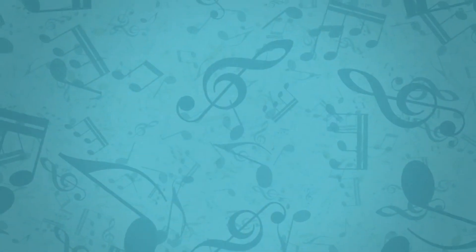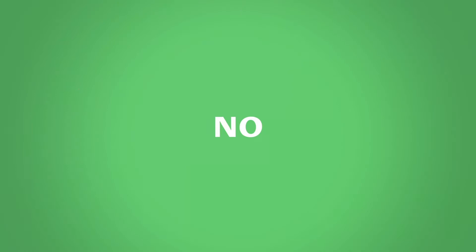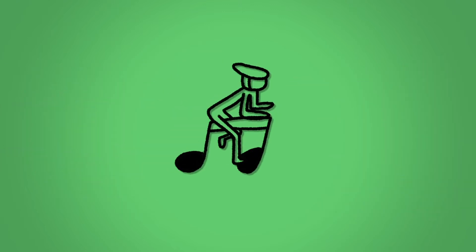Understanding how to read music will take effort and time but do you have to learn how to read? Well, in truth, no. Some incredible musicians never learned how to read music, preferring to play by ear, but they are mostly pop artists and anybody who wants to learn an orchestral instrument should learn. Just like riding a bike, reading music is a skill you will always remember and the benefits massively overshadow the drawbacks.